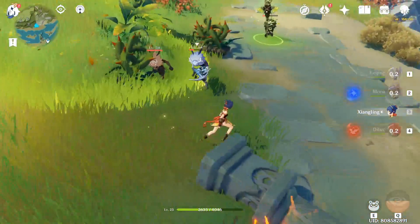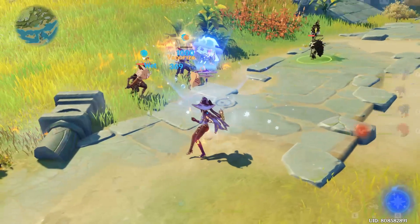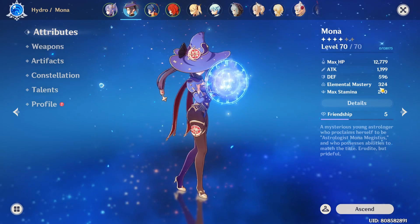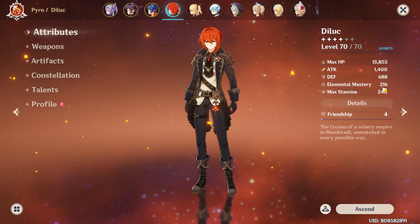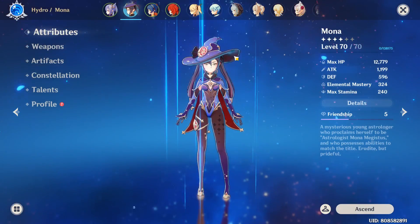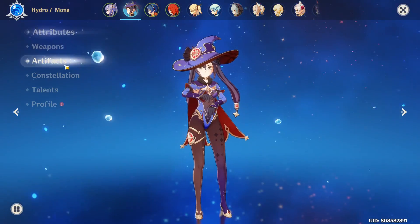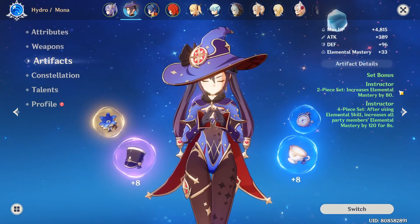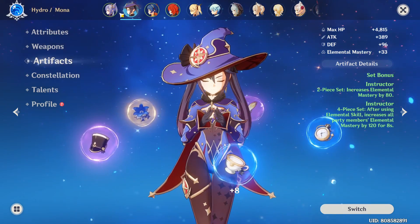I'm gonna switch over to my Xiangling and then do an elemental reaction with my Mona. What's gonna happen is that it'll increase elemental mastery by 120 for your whole party — that part of the text is correct, but how to trigger it is what's wrong. So what you need to do is simply perform an elemental reaction, and there you go — your elemental mastery will increase.